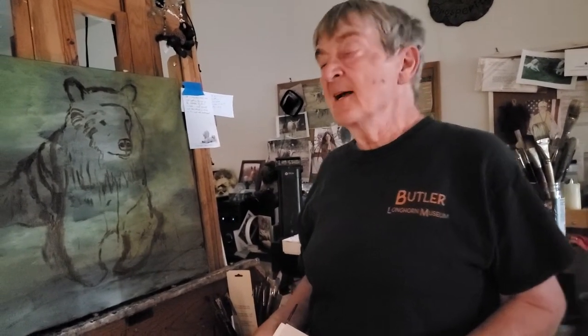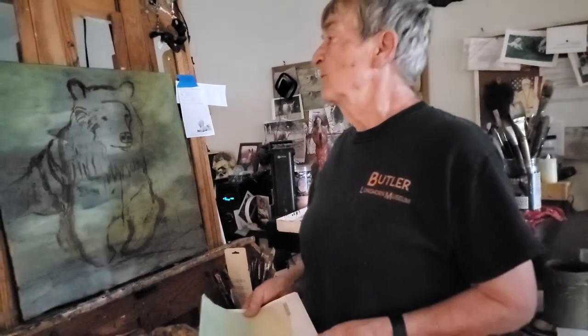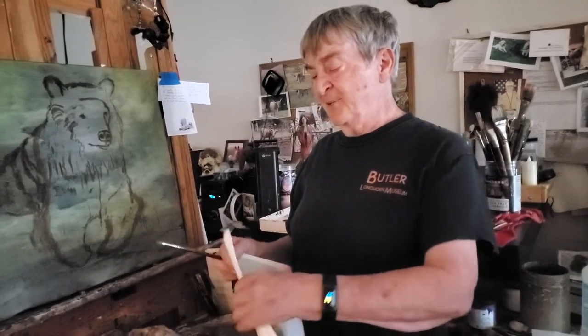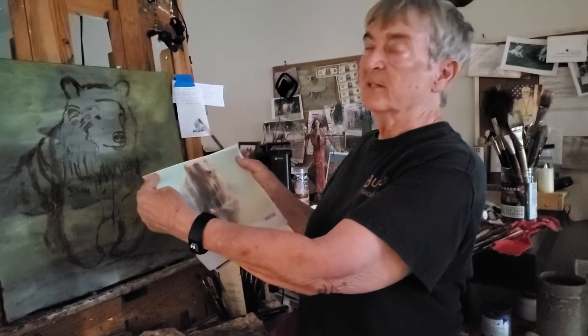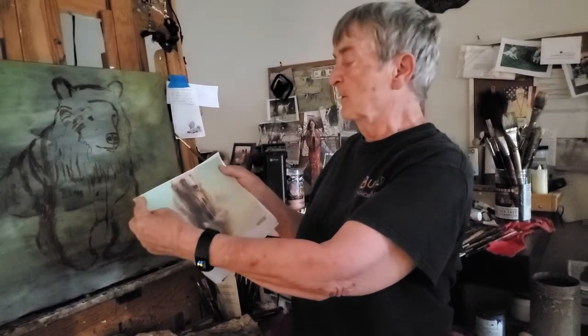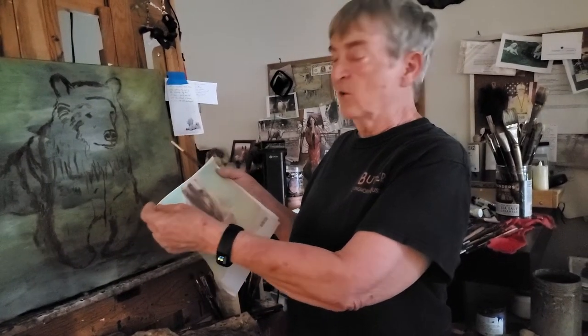Good morning. Here we are just getting near the end of the month before we hit August. I wanted to share with you a grizzly bear painting. You can see that I chopped off part of his head when I was taking this photo at the wild animal park outside of Denver, where I've gone with my daughter Chris.